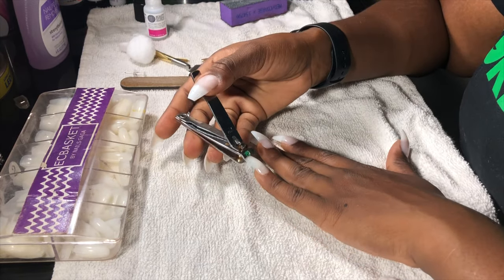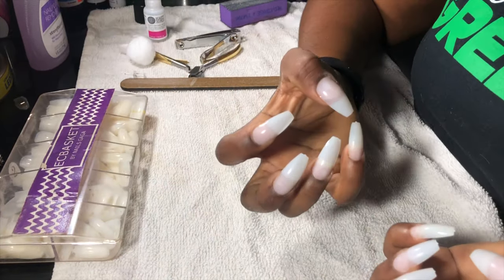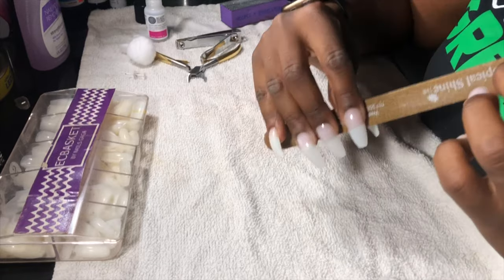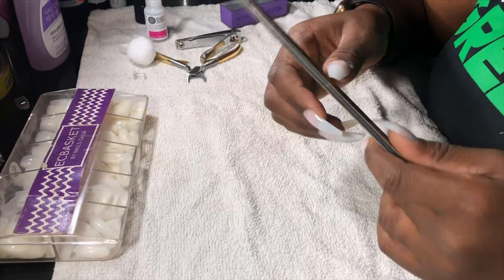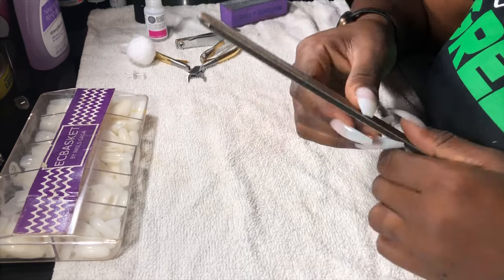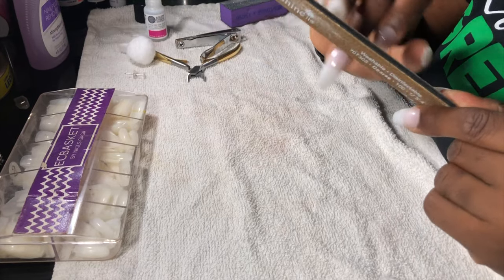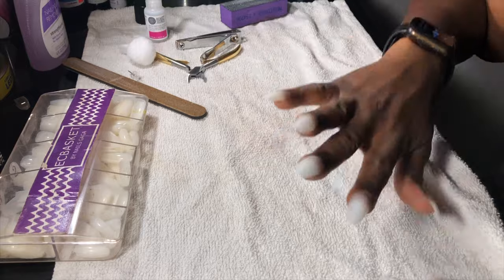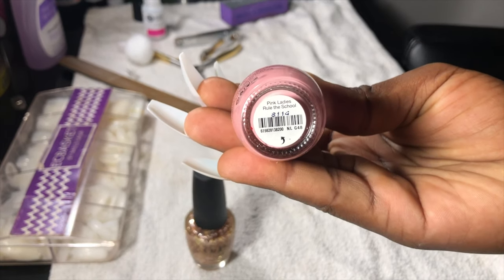I thought about cutting the nail but then decided to just leave them long, because I always go for the short look and my fingers are already short, so it's cute to go longer. I'm also going to file down the ends of the nails because they come with a little white piece that sticks out. It's best to file it down completely — it can snag on your hair and clothes and definitely chip your nails that way.